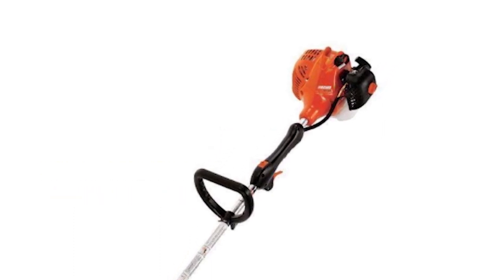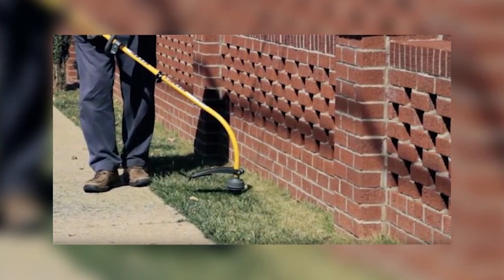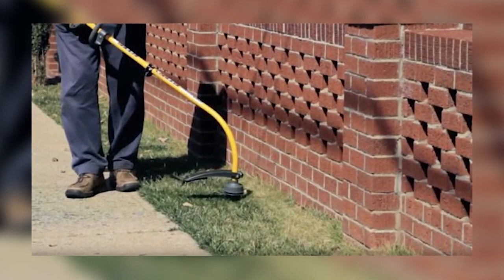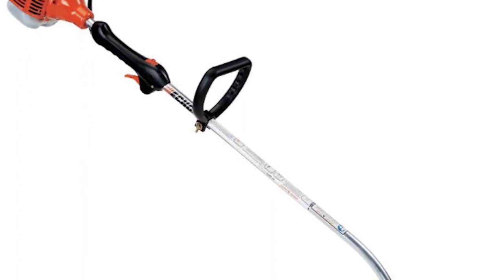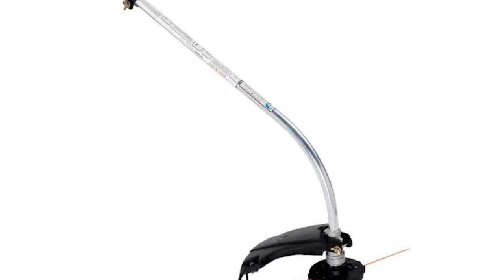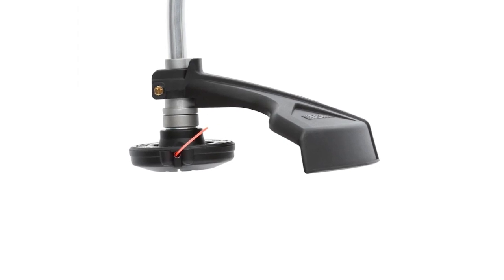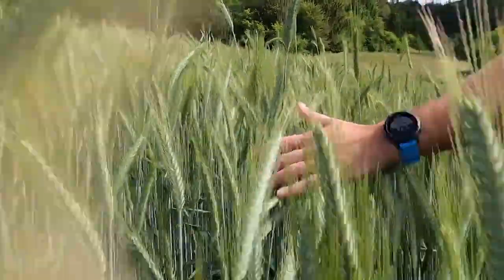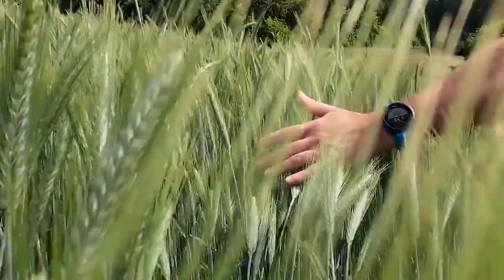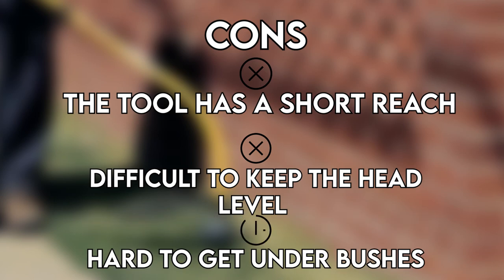Curved shaft string trimmer. This trimmer is lightweight, with a median weight of around 8 pounds, and has a shorter reach that uses a pendulum-type motion to cut. The main power is on one end, while both the handle and hand grips are in between. The shorter shaft makes the trimmer lightweight and well-balanced, allowing one to use it for longer periods of time without feeling fatigued, and helps with maneuvering. For shorter people and those with smaller areas, this tool is ideal, and it is also cheaper. However, for a taller person, you'll be forced to bend over, which can be quite uncomfortable. Due to its arched driveline, this trimmer generates less torque and cutting power, and is limited to a lighter-duty nylon string. Pros: lightweight with increased control, easy to store and transport, and ideal for shorter people. Cons: the tool has a short reach, it is difficult to keep the head level, and hard to get under bushes.